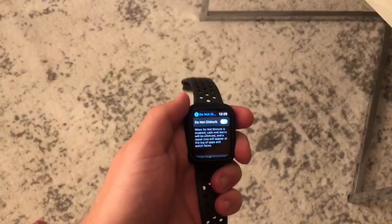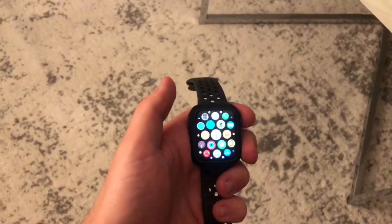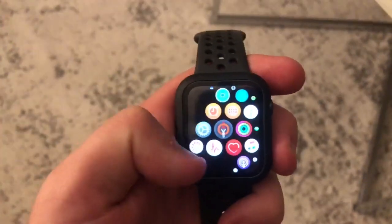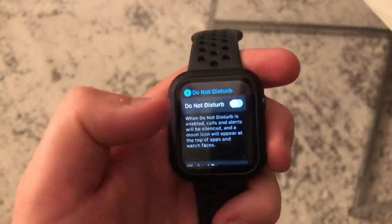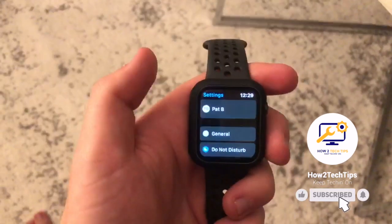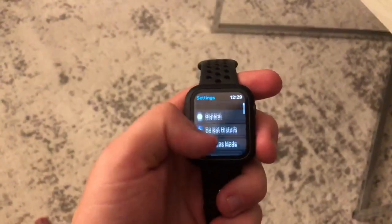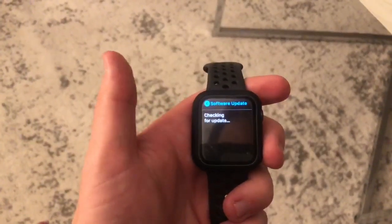Okay, so let's get started. First we're going to want to open your Apple Watch, and from there you're gonna want to find your settings. You'll get this layout with a whole bunch of different options. From here we're just gonna hit General and then right here Software Update.